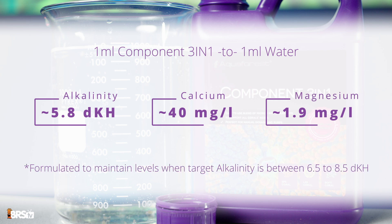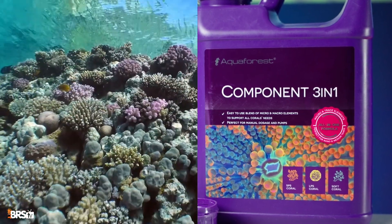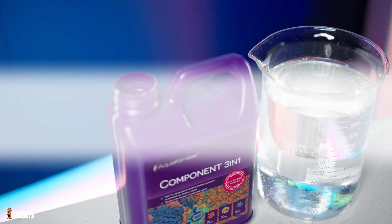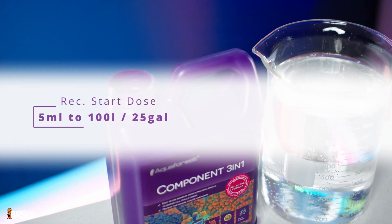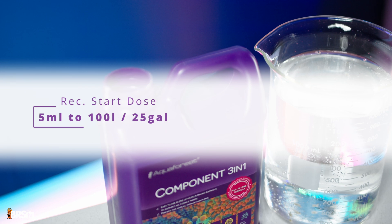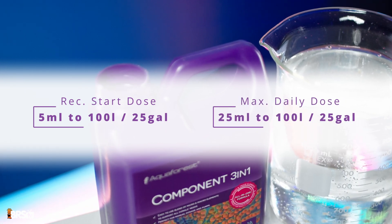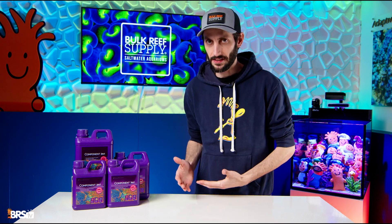It is designed to maintain proper calcium and magnesium levels when aiming for an alkalinity between 6.5 dKH all the way up to 8.5 dKH. So whether you prefer to keep your levels closer to natural seawater or slightly elevated, Component 3-in-1 is a great option. Their recommended starting dose is five milliliters per 100 liters or 25 gallons of aquarium water, with a maximum daily dose of 25 milliliters per 25 gallons.